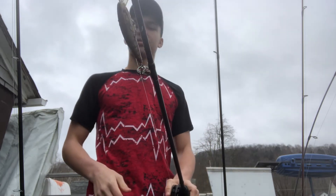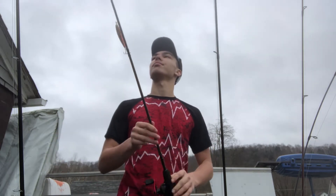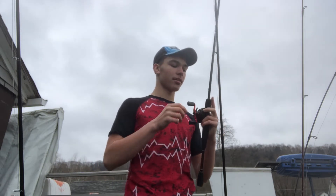I was just throwing a little jerkbait on there today when I went fishing. Didn't catch anything at all, but it's just nice to get out still. This rod has held up pretty good. I've had this for about a year — I bought it myself. It was the first baitcasting rod I've ever bought.